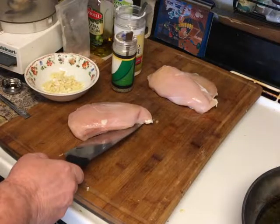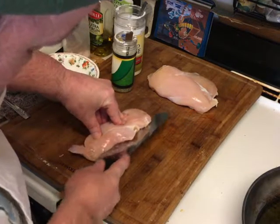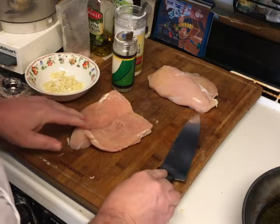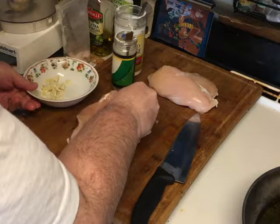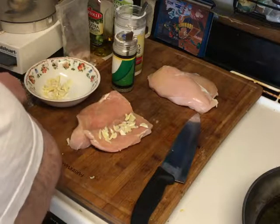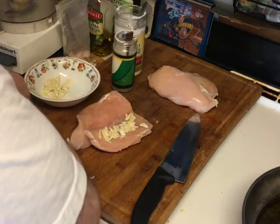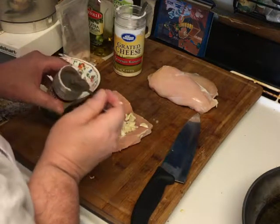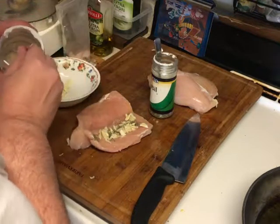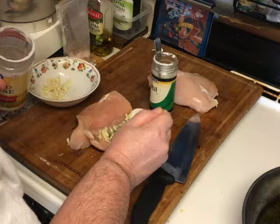So we have a breast of chicken here. We want to take it and cut it in half — press down like this and fold it in half like this. Let me take a little garlic and put some garlic in there. Make sure we like garlic. And we put in some onion powder. And we put a little basil in there. Get the oil heating up in the pan. And cheese.